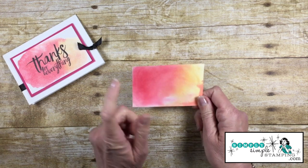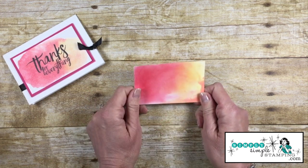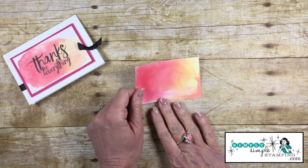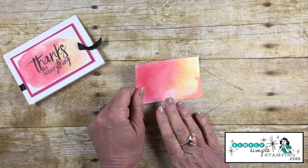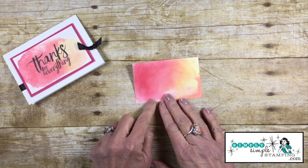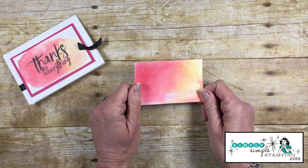I wanted to take a minute to tell you why I said it was important that we're using Shimmery White cardstock. Standard Stampin' Up! cardstock is not going to hold up to all that water because we spritzed it pretty heavy. Shimmery White and our watercolor paper are the papers you're going to want to work with when it comes to Brusho.